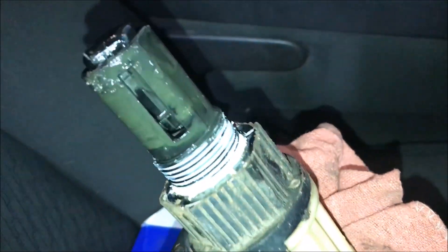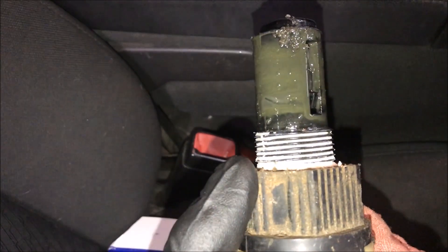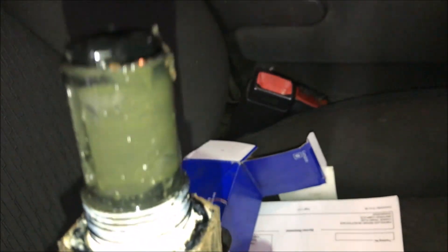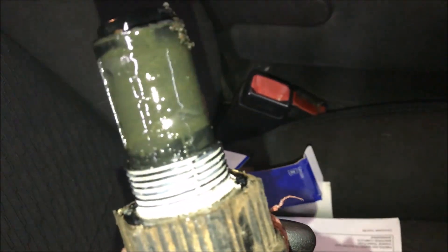One thing to note: I was having issues getting the new actuator threaded in — it kept wanting to cross-thread, which messed up the plastic threads. I had to repair them before getting it threaded in. Don't force it — thread it in by hand first. You should only need the channel locks once it's about halfway in, since it stiffens up. If you have to force it harder than it came out, you're messing up the threads.